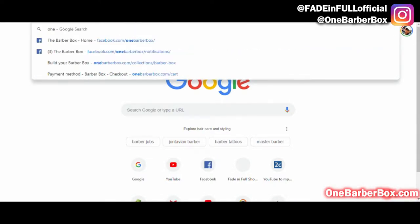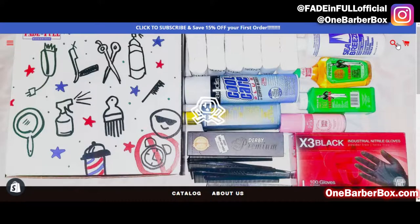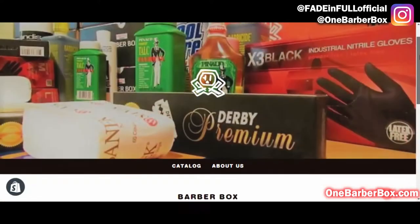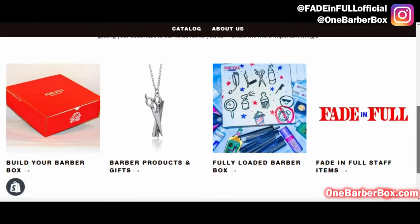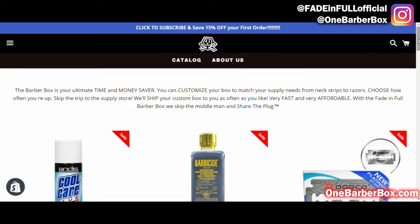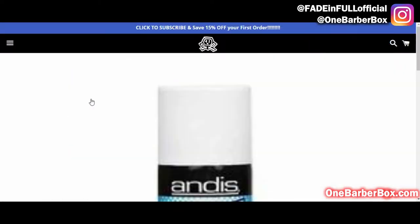Here's where you get started: type in onebarberbox.com — it'll take you to our home page. Scroll down and we have four different collections. I'm gonna go to 'Build Your Box,' click it, and then you select your products that you want to go inside your box.